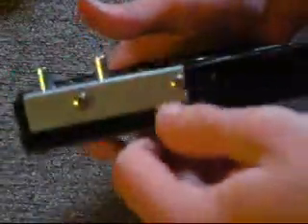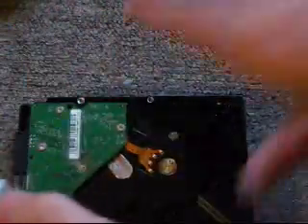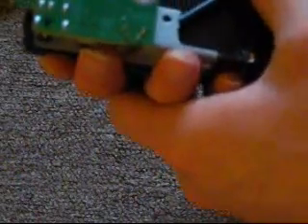Once you get the screws back in, now it is time to do the actual — I guess you'd call this an interface board. On the actual hard drive, look for this little plug here, and go ahead and plug this connector into that. Just like so. Just plug it in. Make sure you get it in there straight and push. Make sure it's in there all the way — and in this case it is.